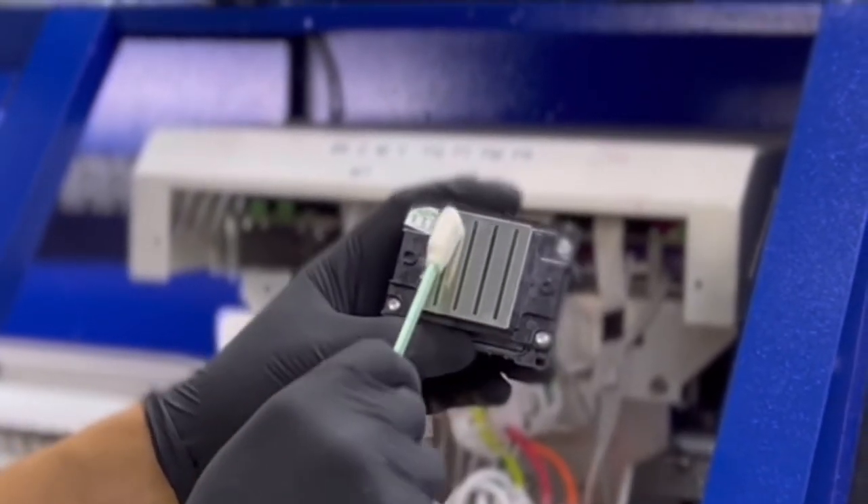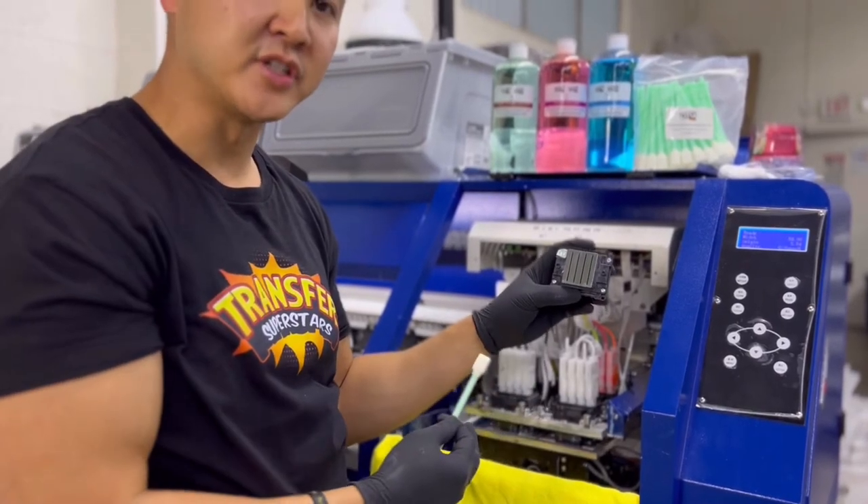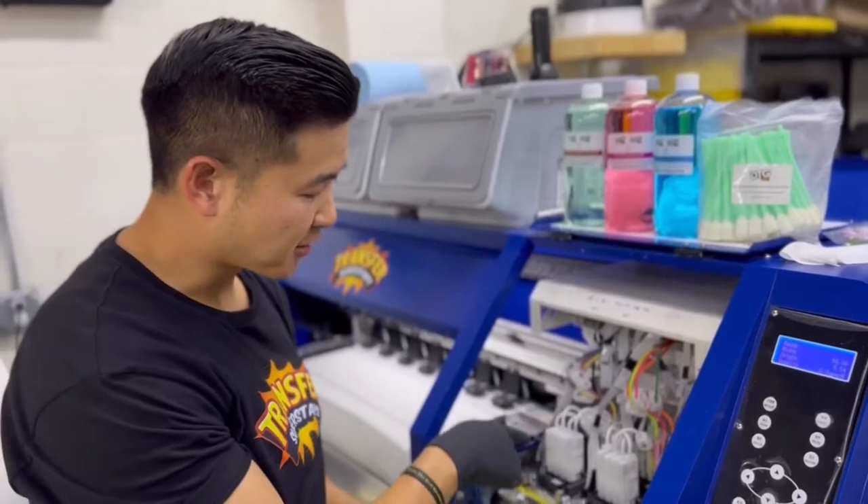We do this daily so that the ink doesn't clog up and doesn't build up over time, which is gonna cause you to have to replace your expensive printhead.